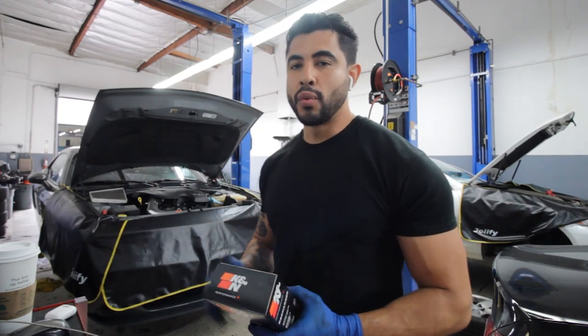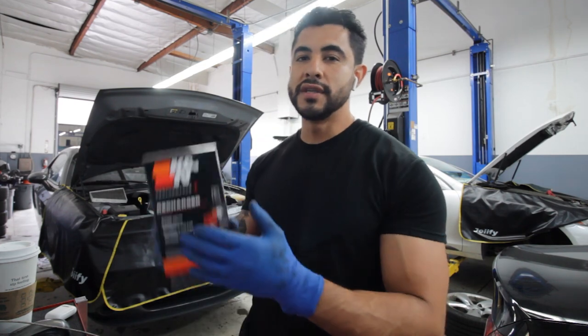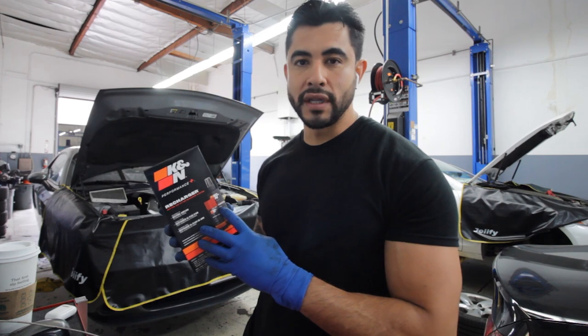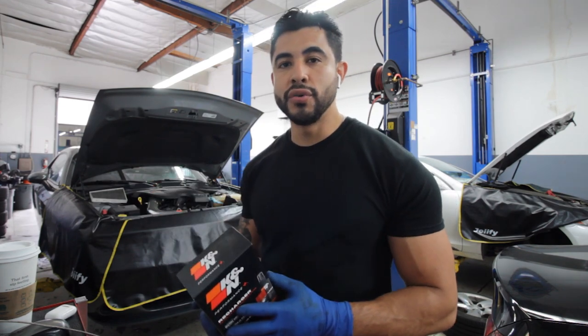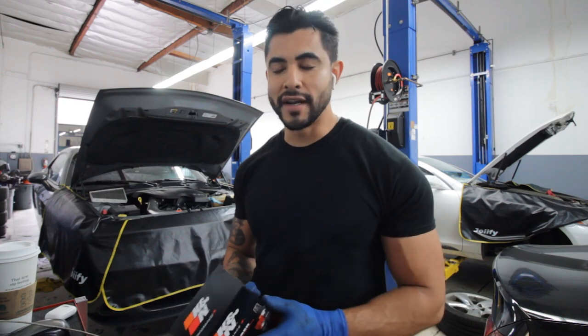Welcome back everybody. Today we're going to be working on this Challenger and we're going to be cleaning out the K&N filter. We're going to be using this K&N kit. This kit comes with the filter oil and the cleaner. I'm also going to be showing you some of the steps that I take to clean these out a little bit better. Let's go ahead and get started.